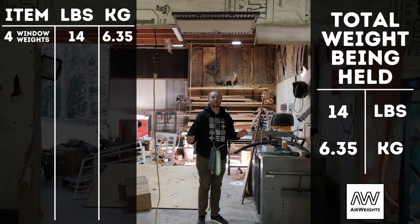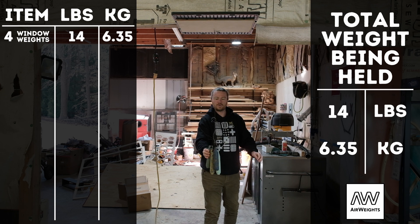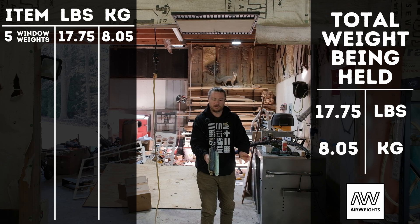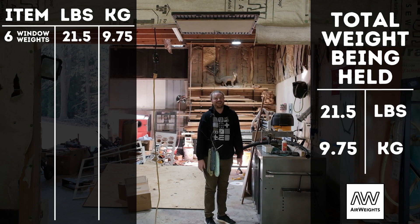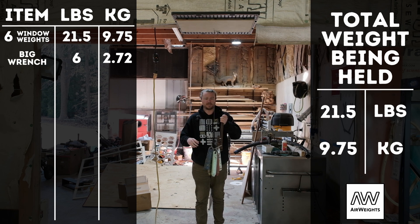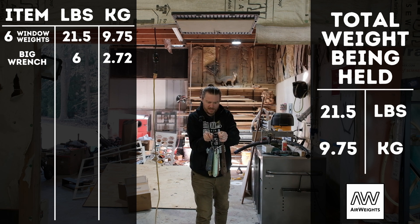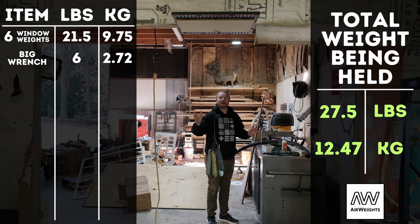14 pounds. That's pretty nuts. 17 and three-quarter pounds. No way. 21 and a half pounds. I can't find any more window weights, so here's a really big wrench — I'll figure out its weight and put it in with the editing. So 21 and a half plus what I'd assume is about five pounds — over 25 pounds. I literally can't believe it.